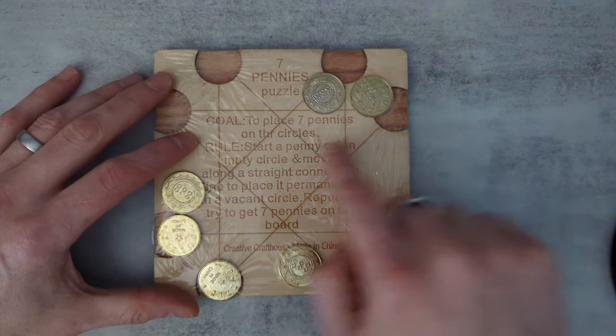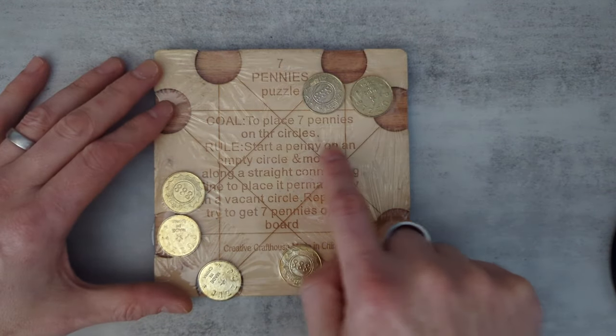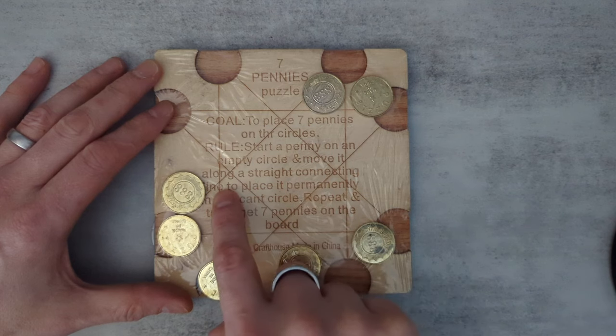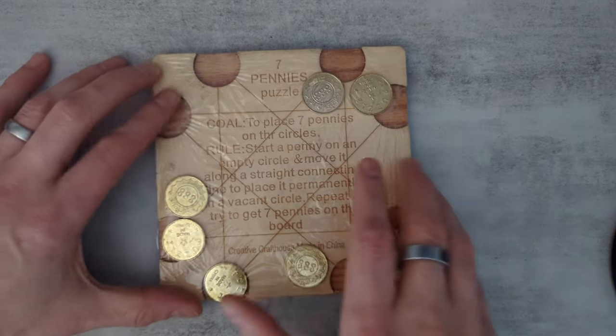This is the seven pennies puzzle, and the goal is to place the seven pennies on their circles. That sounds easy, but there's a rule: you start a penny on an empty circle, move it along a straight connecting line to place it permanently in a vacant circle, repeat, and try to get the seven pennies on the board.